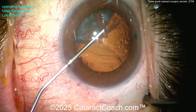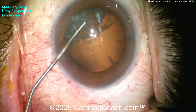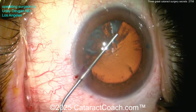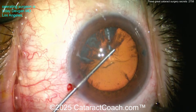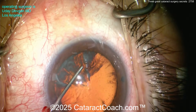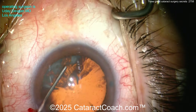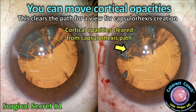Did you know you can actually move those cortical opacities out of the way? Using the blunt cannula — that's just liquefied lens cortex, so you can move it and clear a path. Before doing the capsulorrhexis, on top of the lens capsule, put your viscoelastic and use the cannula to gently brush away and move those cortical opacities away from the path of your rexis.